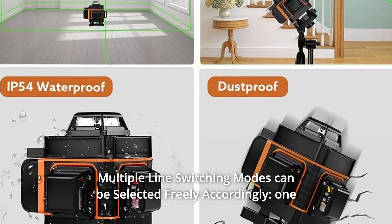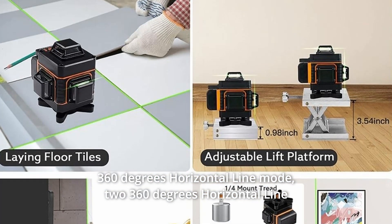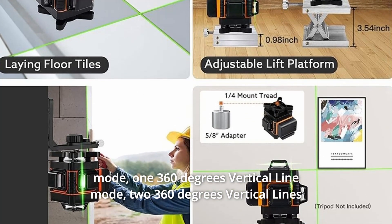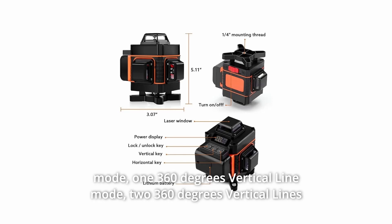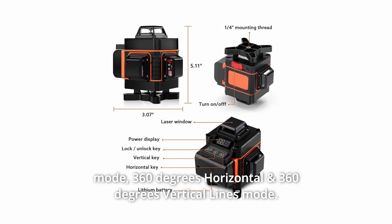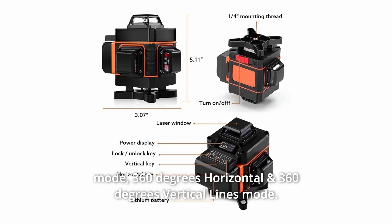Multiple line switching modes can be selected freely: one 360-degree horizontal line mode, two 360-degree horizontal line mode, one 360-degree vertical line mode, two 360-degree vertical lines mode, and a combined 360-degree horizontal and vertical lines mode.